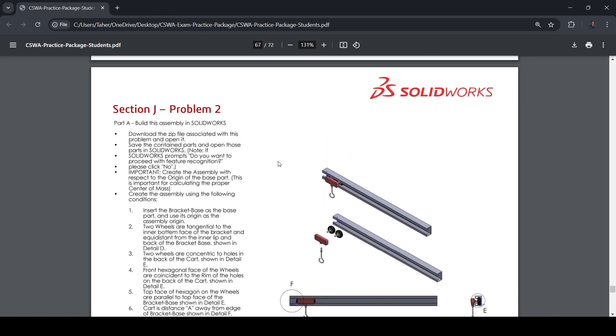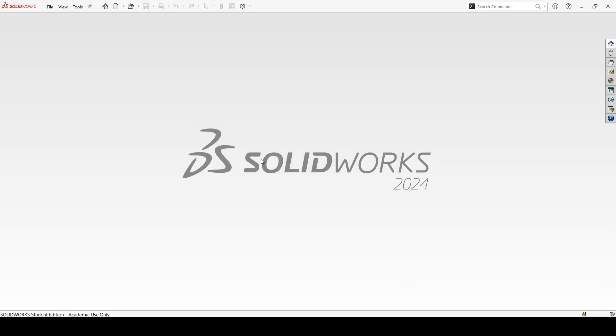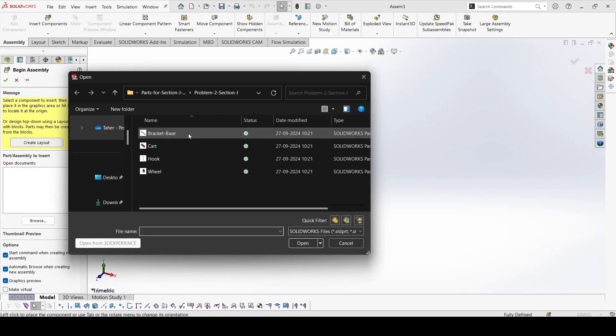Let's move to the second problem of Section J. The first step is to insert the bracket base as the base part and use it as the origin, same as we did in the previous problem. Create a new assembly and insert the bracket base.